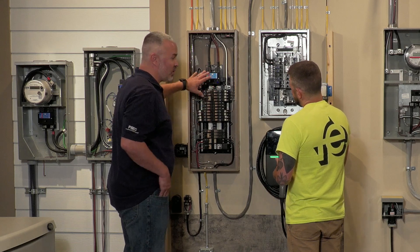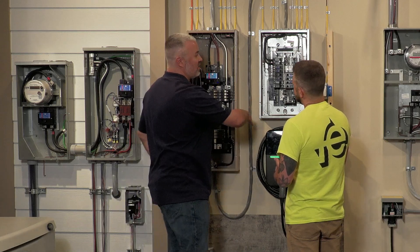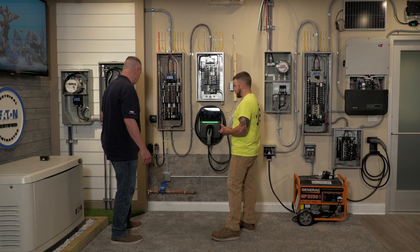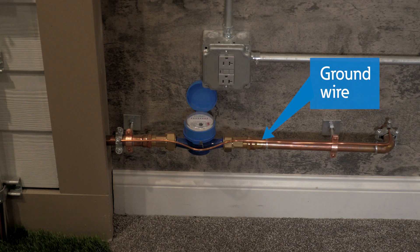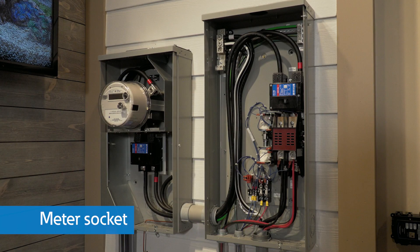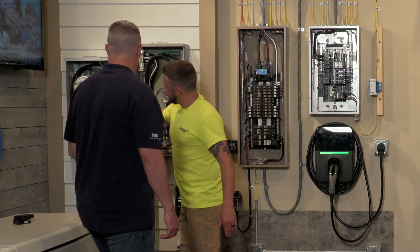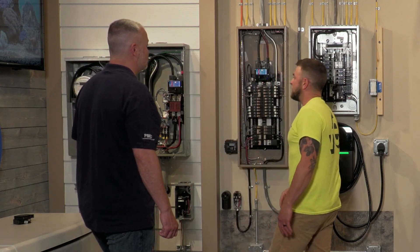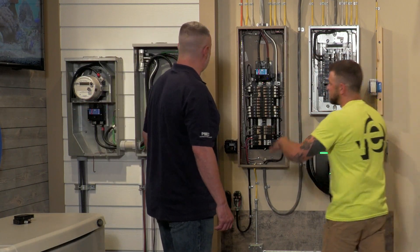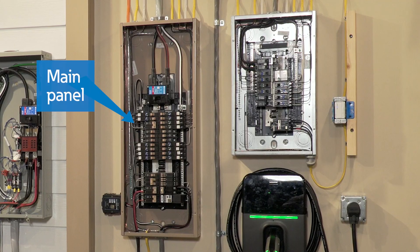Ground fault protection is crucial, and the grounds need to be installed properly so anyone who touches anything metal on your system won't get shocked. If you have a metal water line coming into your house, that's your ground point. You'll still want ground rods outside, but that's your main ground. You bond at your first means of disconnect — on these systems that's the meter socket. That's where you attach your neutral to your ground. Everywhere else down the line is isolated — neutral and ground are bonded only at that one spot. If you didn't have a transfer switch here, you would do the bonding in your main panel, which is how most houses are set up.